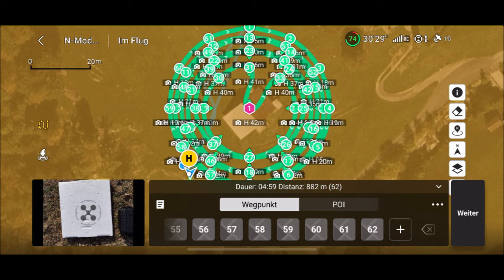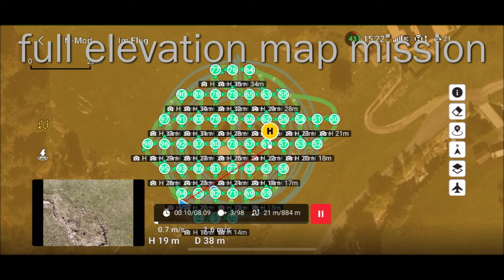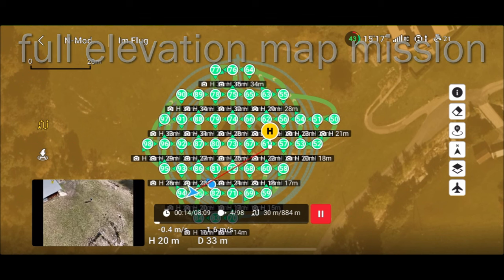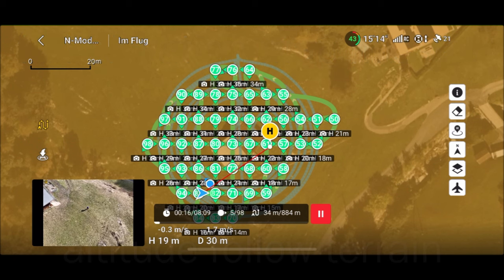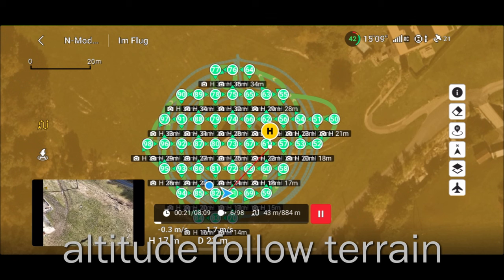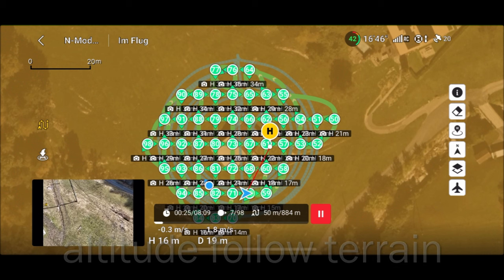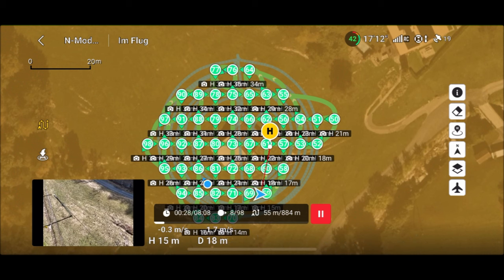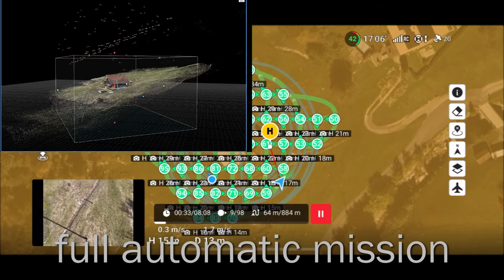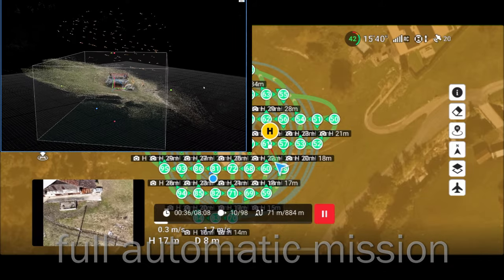So now we will switch to the polygon elevation mission. We can see it here — it's full automatic. You can also see the altitude which is changing during the mission. And that is also very interesting to be close to the object, to have a full terrain mission. That's now also new in the map creator. We can have a polygon with five, six, seven, or eight points, and it will calculate the elevation fully automatically.